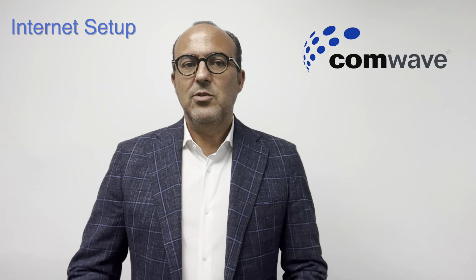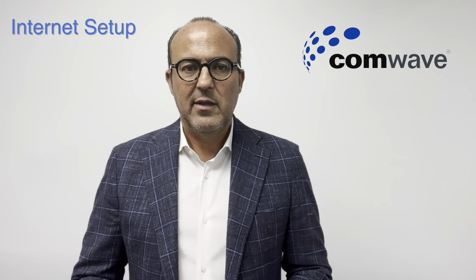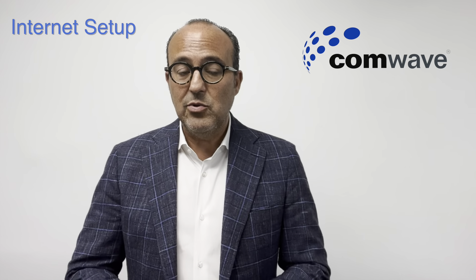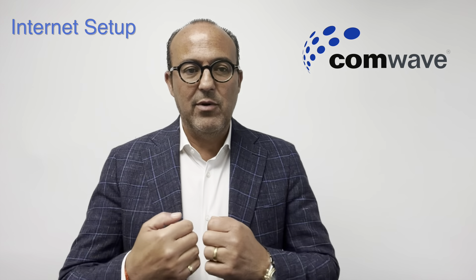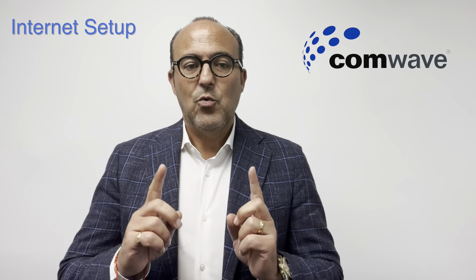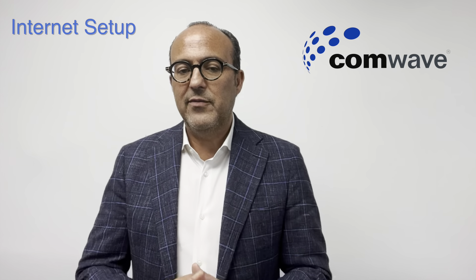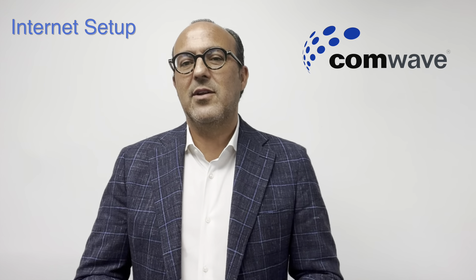So let's start off with Internet. CommWave uses the same cables in the ground that belong to either the cable company or the phone company, and we use those same wires to deliver our Internet service to you. So it's their wires, but our service. One of their technicians will be coming to your home to do the installation at your scheduled appointment. Once they complete their work, all you have to do is make a few simple connections, and that's what I'm here to guide you through.